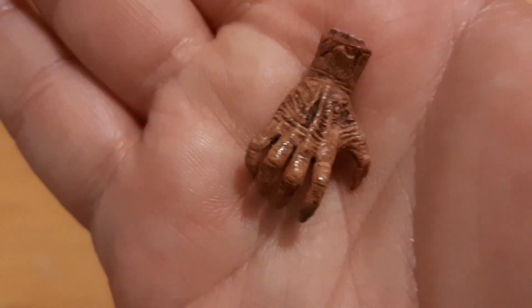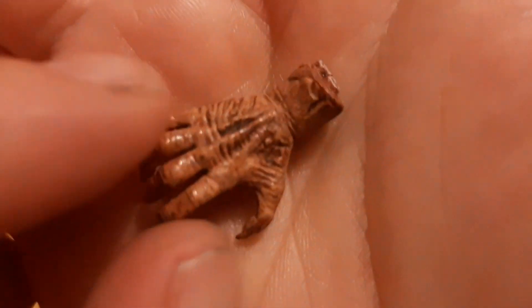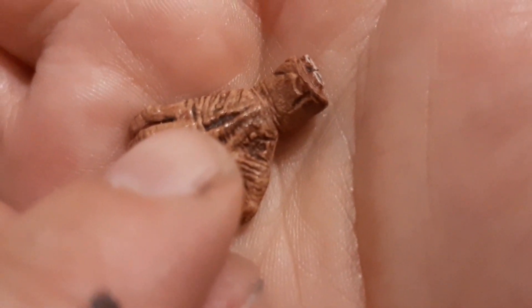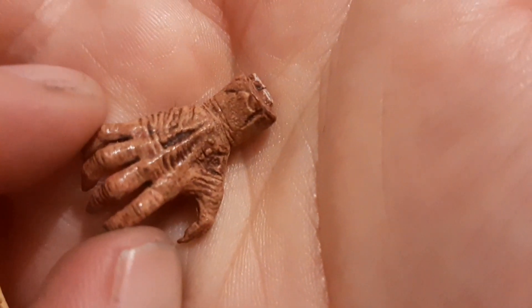And lastly, he comes with his evil hand, which is really cool — the bone sticking out there. Another cool thing, just the level of detailing: there's the hole where he impaled it with a knife, and there's the hole in the bottom where the blade came through. This is a really, really cool accessory.